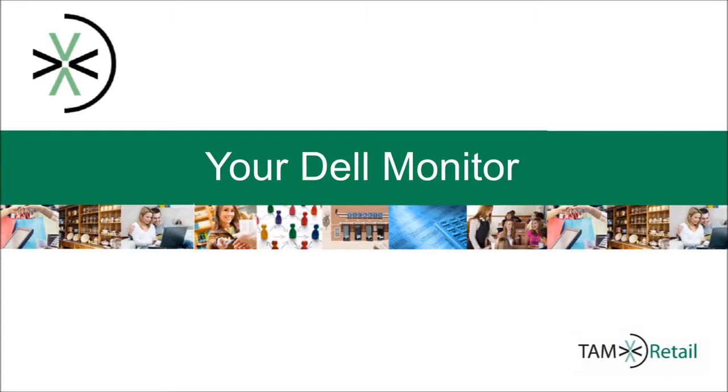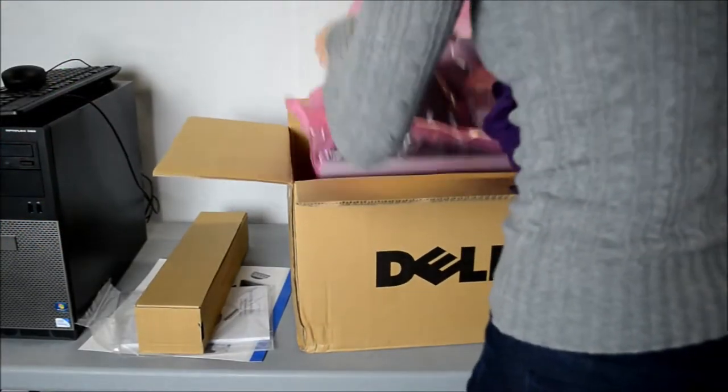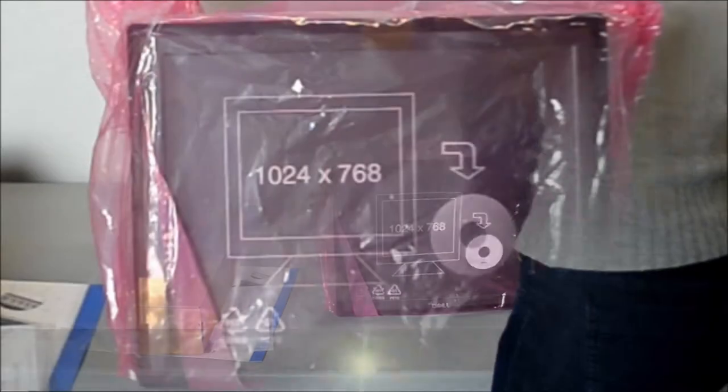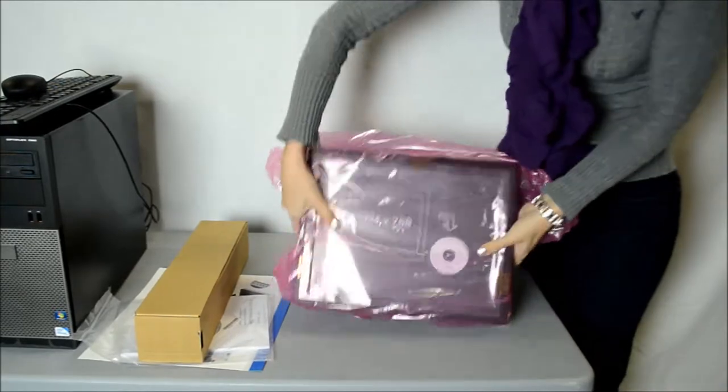Initially, in your box you will find a small box, some paper-bound pamphlets, a CD, and the monitor itself. Carefully take the monitor out of the bag, set it down on a flat surface, remove the bag off of it, and then set it back upright on the surface.